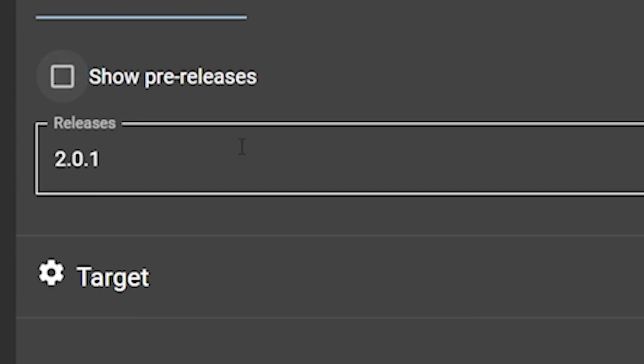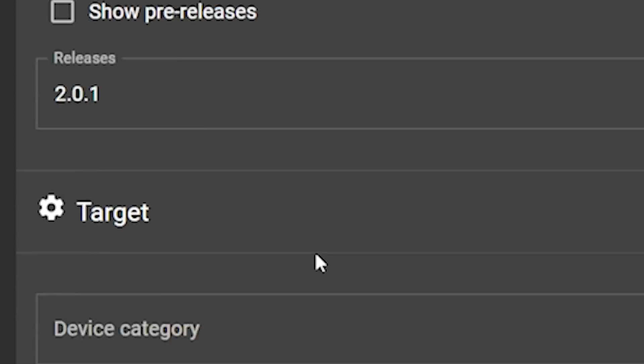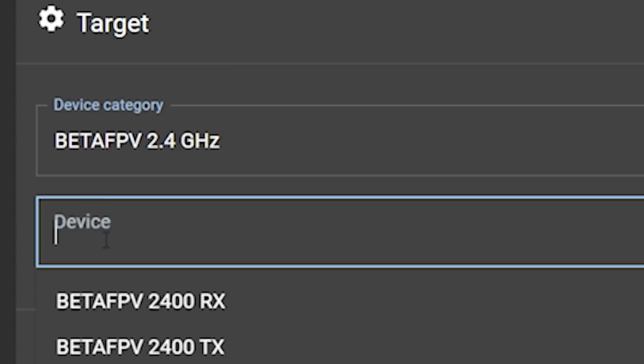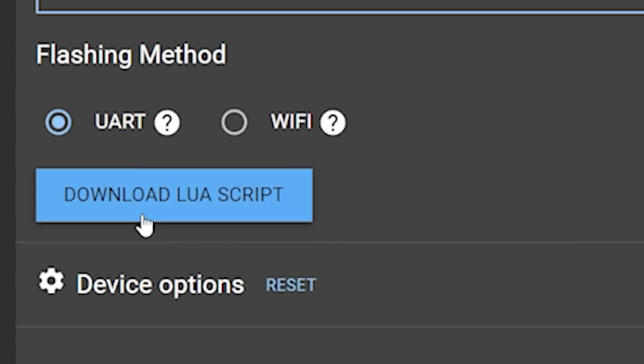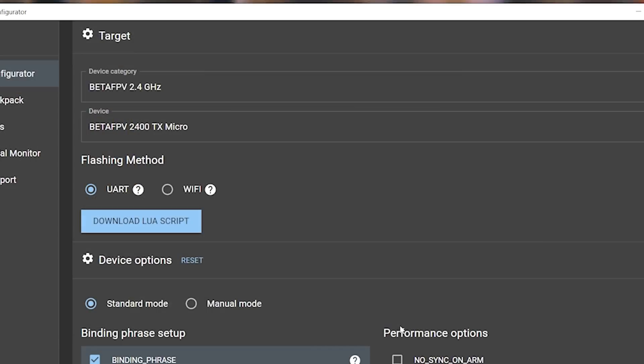The easiest way to update the module, if it has a USB plug, is just to plug it in with USB. You can also update modules via Wi-Fi, but we're going to do this via USB. This module is the BetaFPV module. I see that version 2.0.1 is out, so we're going to flash the latest official non-pre-release version. We need to tell it what our device is — this is the BetaFPV 2.4 GHz module and the device is the TX Micro. One thing we get here is the Download LuaScript button. Once we've selected the hardware, hit Download LuaScript and save it to your desktop.